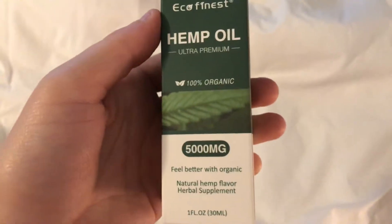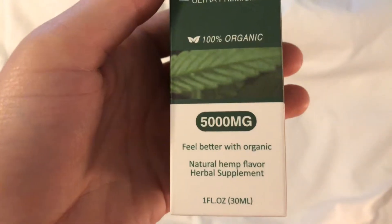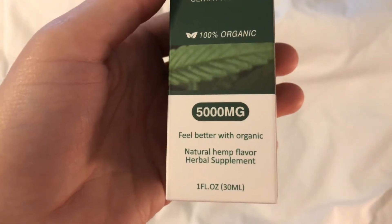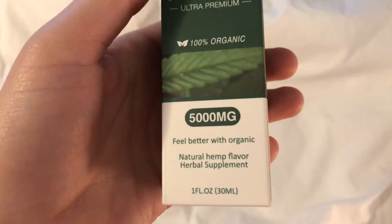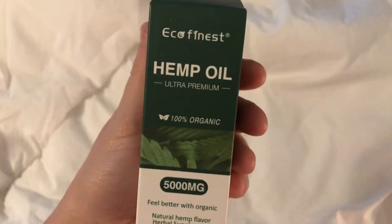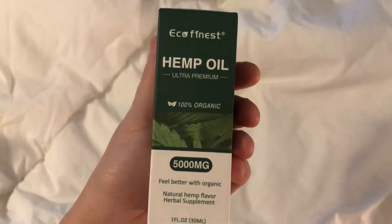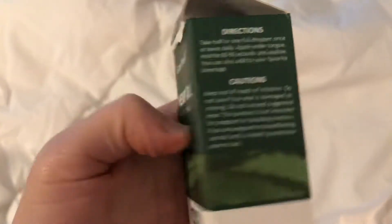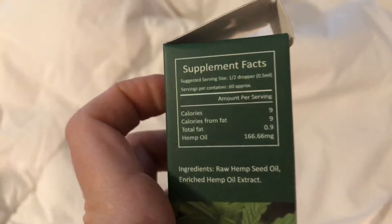It's 100% organic, it's got 500 milligrams of organic natural herb flavor and herbal supplement. I originally got this because it said that it helps with anxiety and pain, though it doesn't say that anywhere on the box. Let's go ahead and read some of the directions and the ingredients.